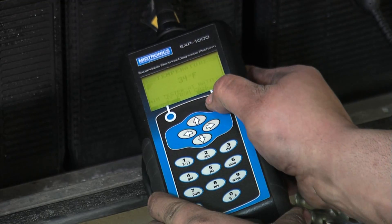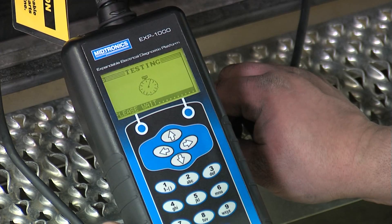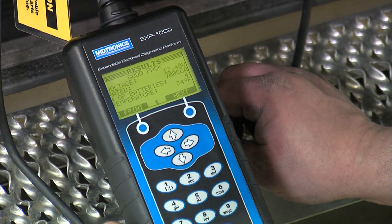It's asking for temperature. Typically you take the temperature directly off the batteries. The result comes up: good pack.